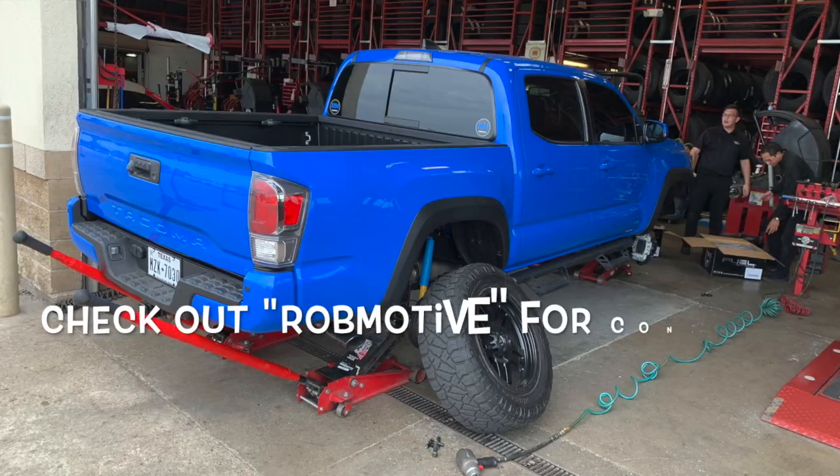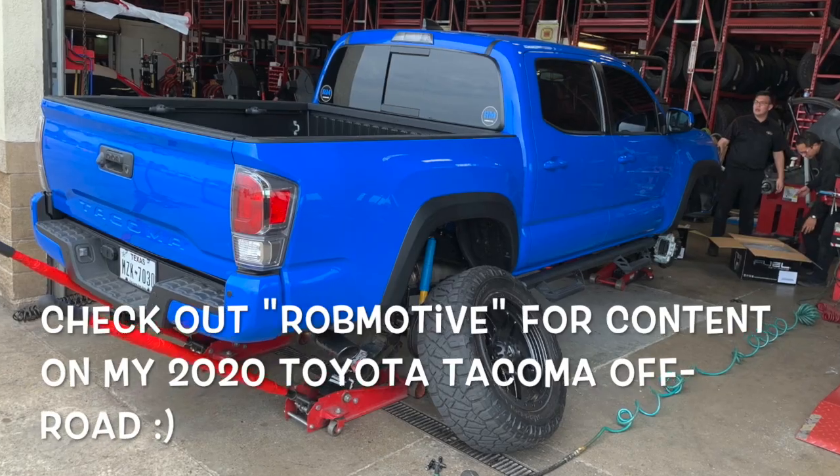Anyway, that's it. This video was a little longer than I thought it was going to be because of trying to figure out what these blocks were for. Thanks for watching. If you haven't before, check out my other channel — it is Rob Motive, all about my 2020 Toyota Tacoma manual off-road. Make sure you click that notification bell so that you don't miss any upcoming videos. Thanks for watching, bye.